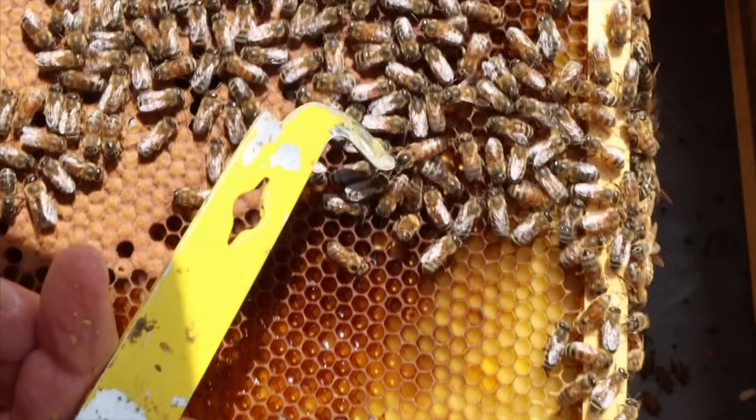Right here at the end of the hive tool. The second most frustrating thing in beekeeping, from what people tell me, is they can't find their queen.